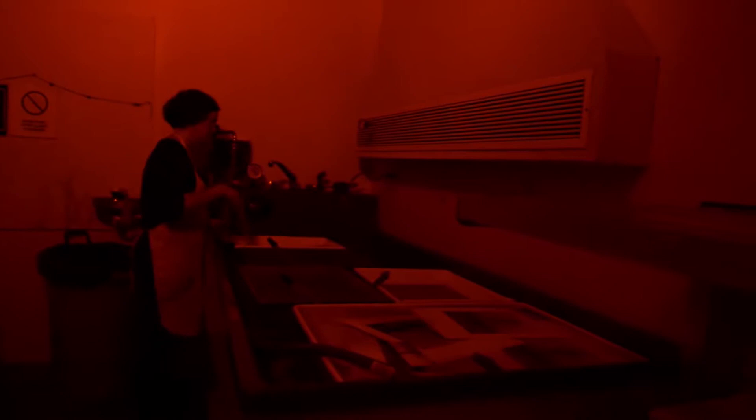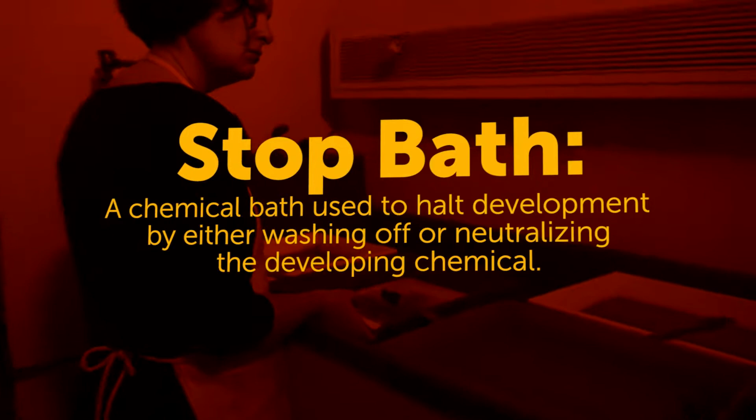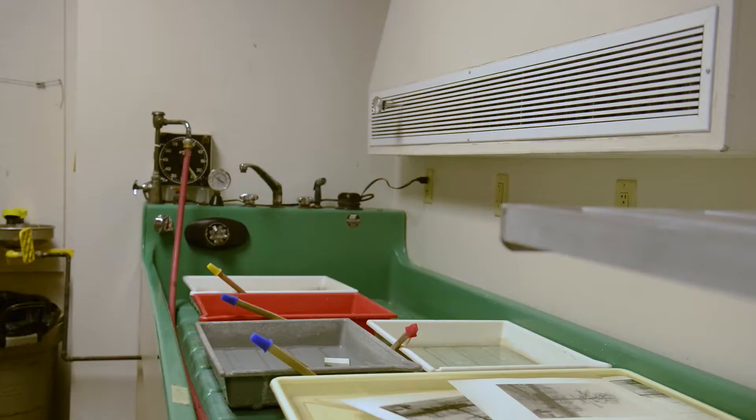At this point we're going to develop the strip for two minutes. The developer develops the latent image and you'll see the image pop up gradually in the tray. This is the stop bath — it stops the action of the developer so that the print is no longer developing. Then the fixer sloughs off any of the undeveloped silver halides so that the image is light safe.